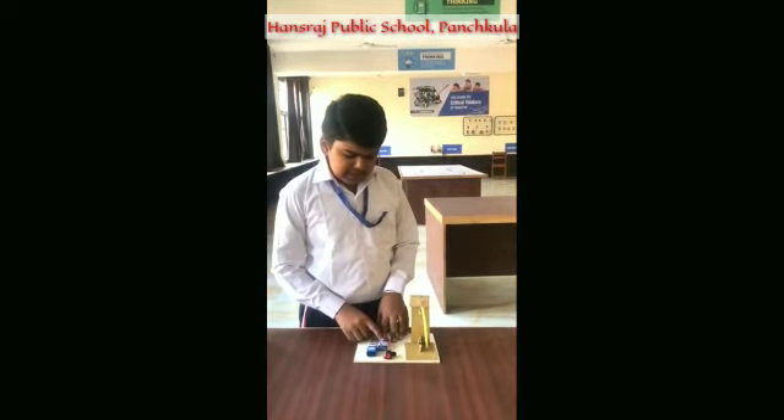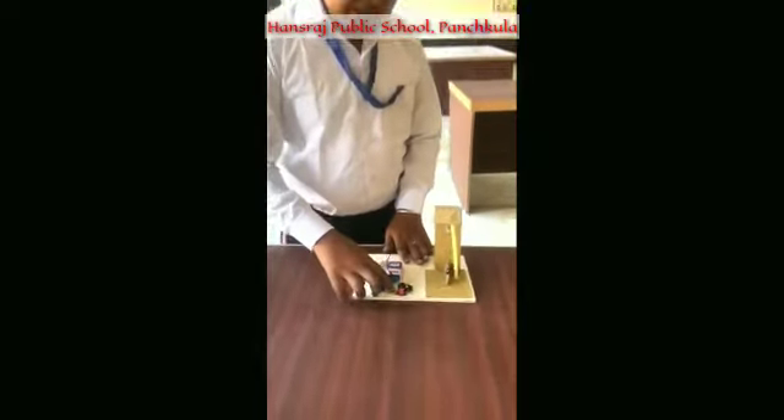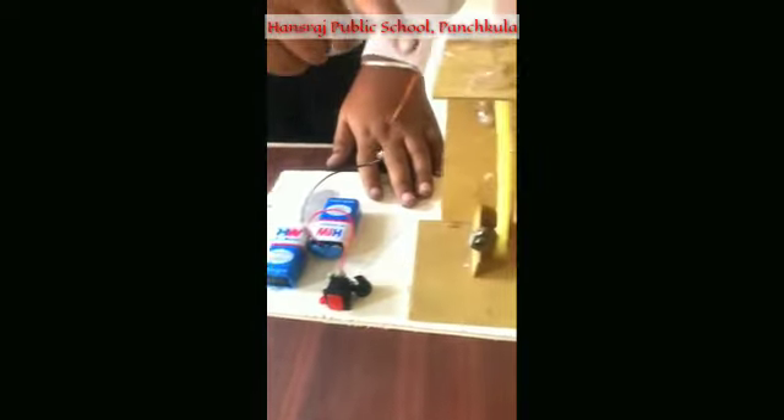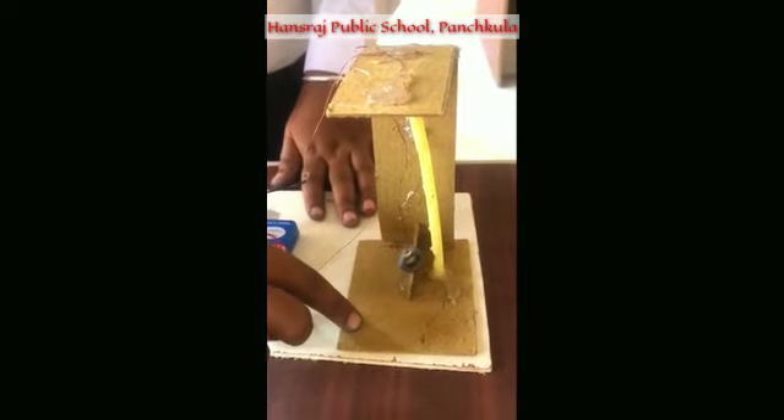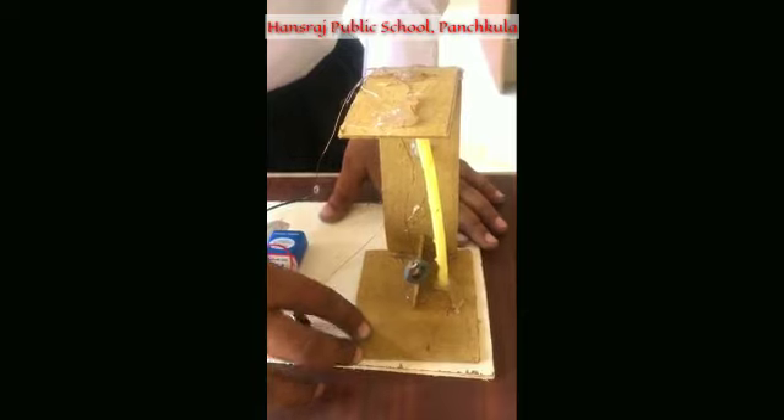In this device I have used a 9 volt battery, an LED, a switch, a buzzer, some copper wires for connection, a net bolt, and a cardboard for the setup.